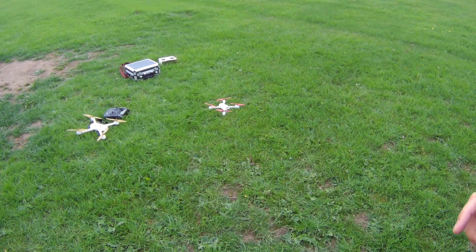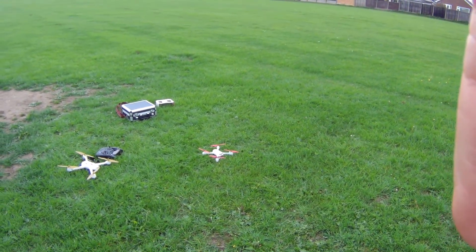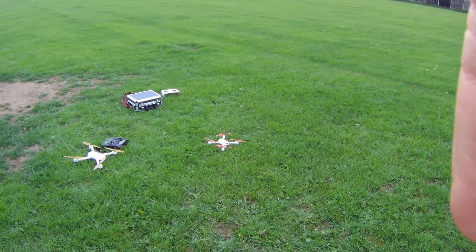I think that's it for now. I will come back to this drone later when we've got another battery in. Thanks for watching and keep tuning in to Review Monkey.